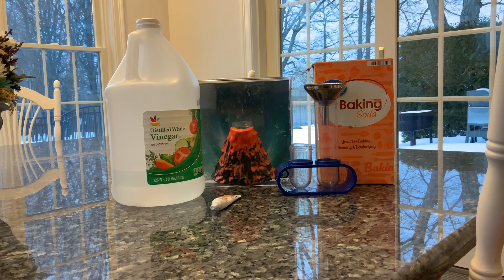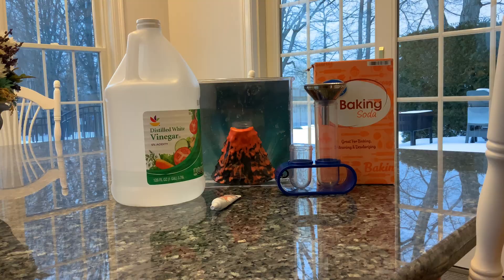Now let's have some fun of our own and make our own volcano! Are you ready? This is what we'll need: vinegar, baking soda, food coloring, and different jars or containers. Let's get started!